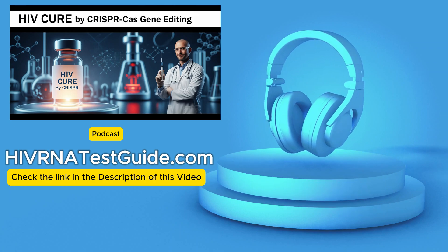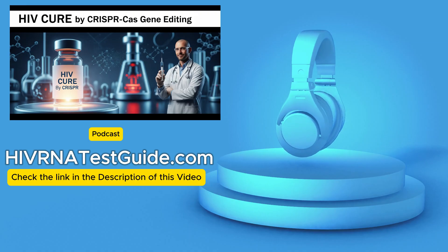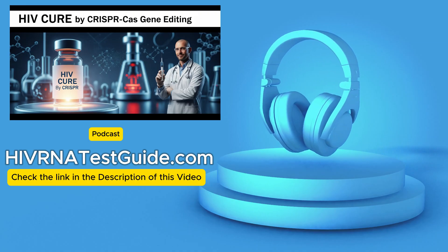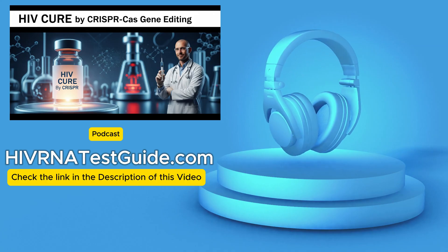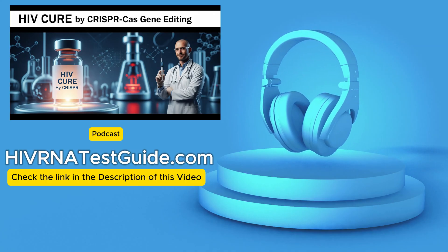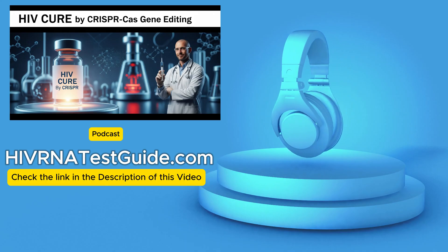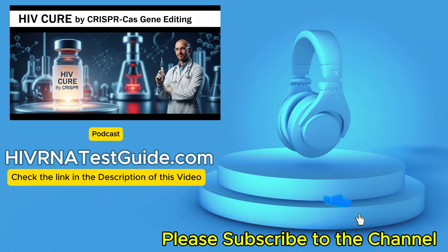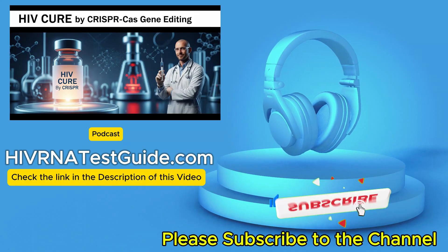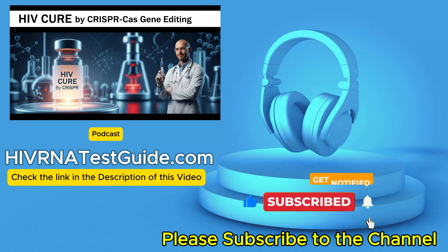Today we're taking a deep dive into CRISPR-Cas, the revolutionary gene editing technology that's been making headlines, and specifically its potential to become a real HIV cure. Our mission is simple: give you a shortcut to understanding this groundbreaking science, what the latest studies are showing, and importantly, what it all means for HIV care and HIV lab testing.